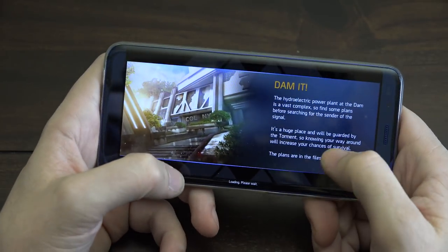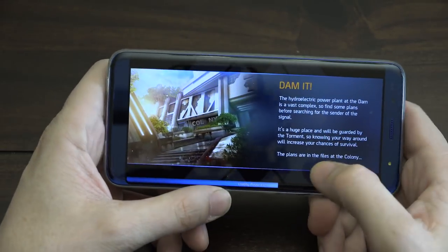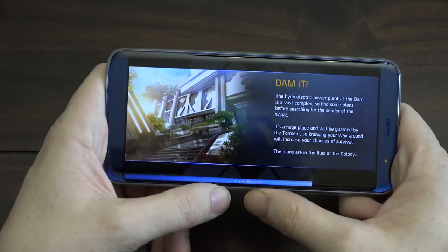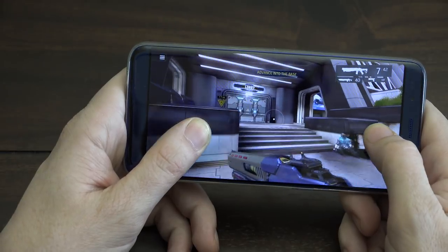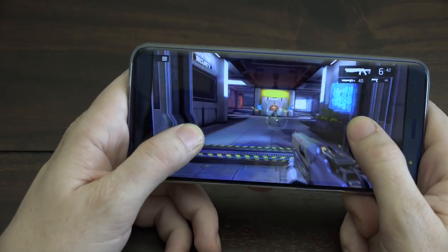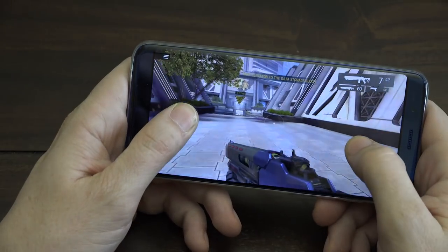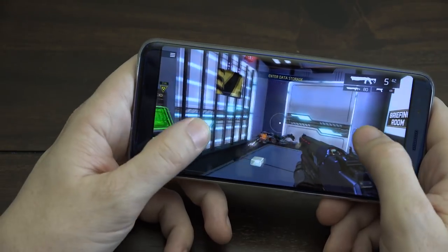I don't really like mobile controls in games — I tried Fortnite mobile and I just can't do it without a controller or keyboard and mouse. But for something you're spending less than $200 on — maybe a little over after taxes — you're able to do things that phones costing four or five times more can do. As you can see, it's handling the game just fine.